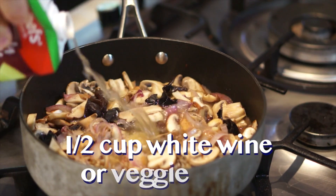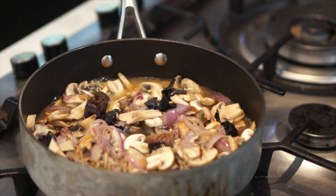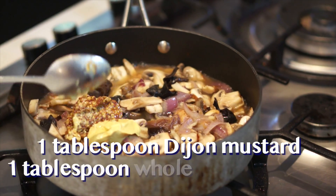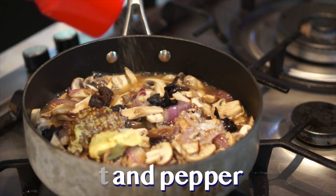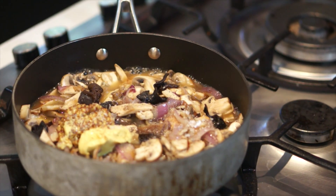Now, we need to add some white wine to the mixture. Unfortunately, all of my wine seems to have evaporated, so I'll be using veggie stock. Pour in half a cup of white wine or veggie stock, one heaped tablespoon of Dijon mustard, one heaped tablespoon of whole grain mustard, and some salt and pepper. Let this cook down until the liquid is almost gone.